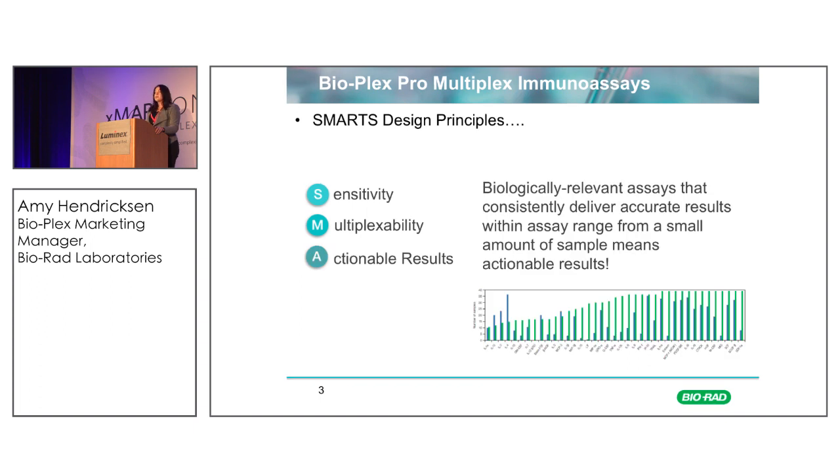Multiplex immunoassays should also give you actionable results. When you work for a very long time developing an assay protocol, go through all the trouble of collecting samples, design your experiment, and run your multiplex immunoassay — what is the worst result you can get? Out of range. We design our assays so that they have a broad dynamic range and analytes are detectable in both disease and endogenous states in the same panel.